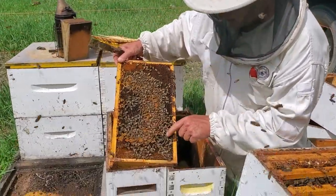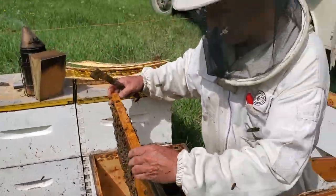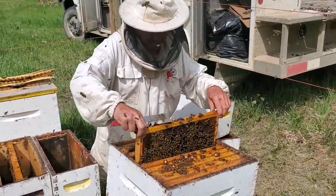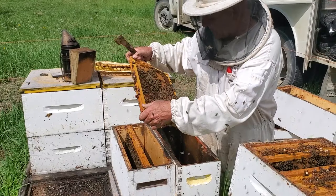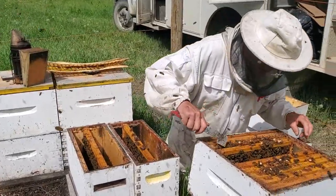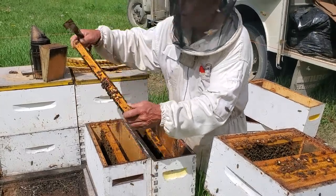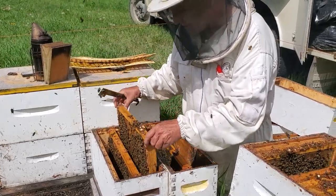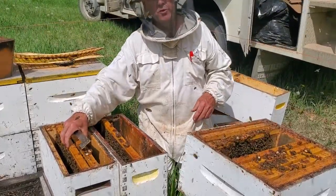And there she is — remarkably lucky to find her on the very first frame. I'll put one frame of brood in this one, and one frame of brood in that one. This particular frame has some capped brood with different ages of brood; I'm going to put that with the queen. So the queen's nuc now has two frames with brood and eggs.